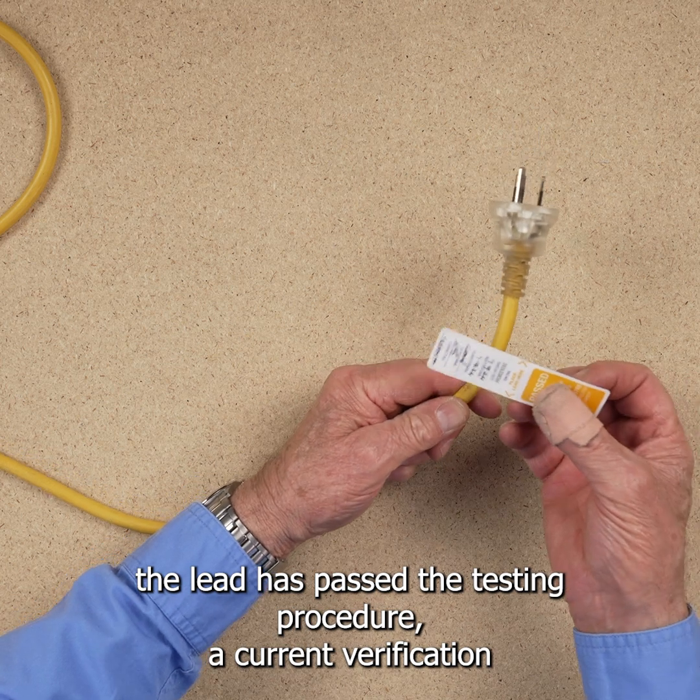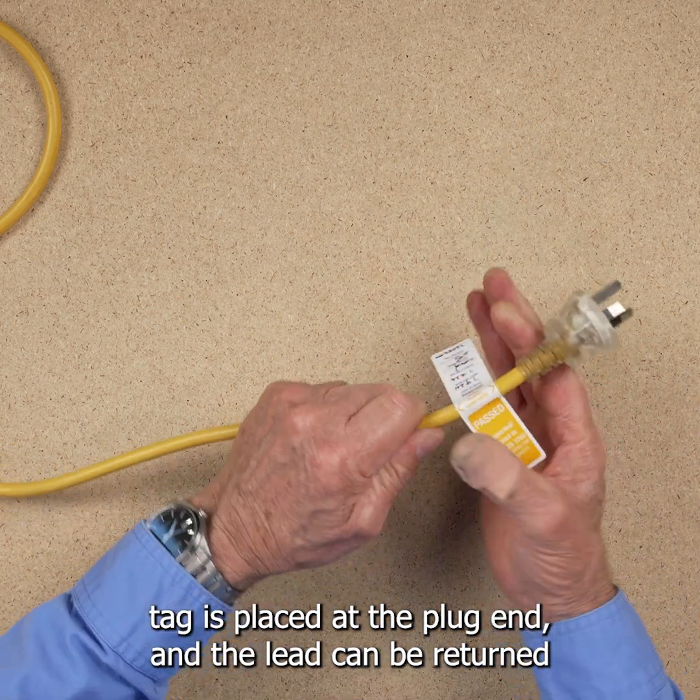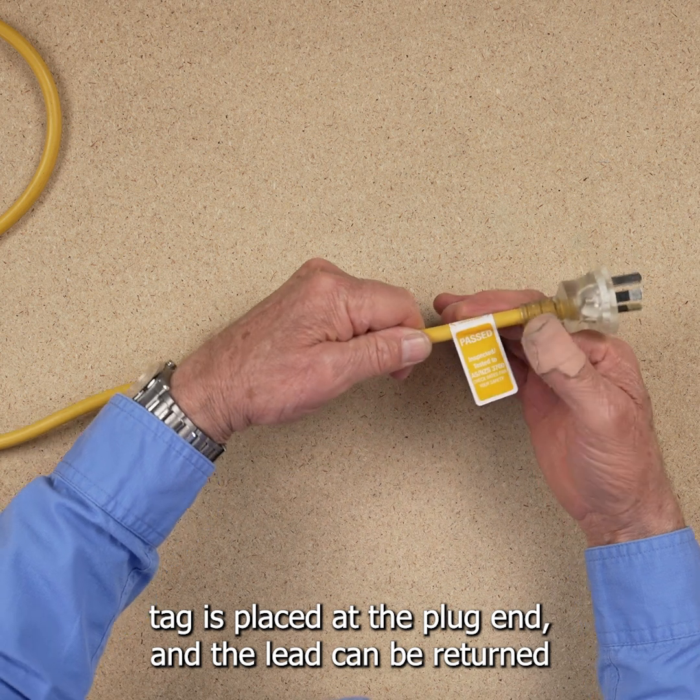Once the lead has passed the testing procedure, a current verification tag is placed on the plug-end, and the lead can be returned to service.